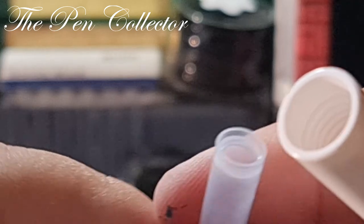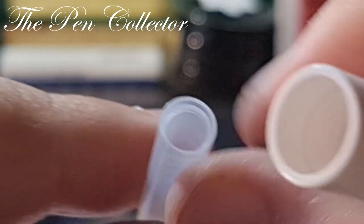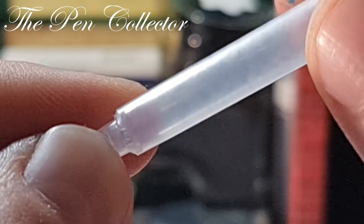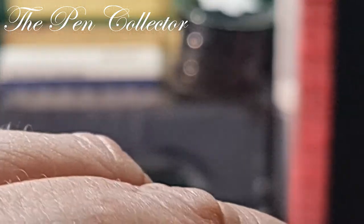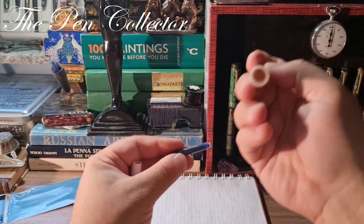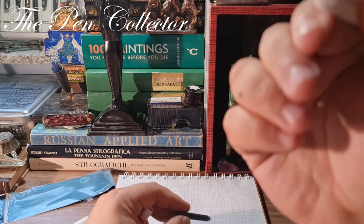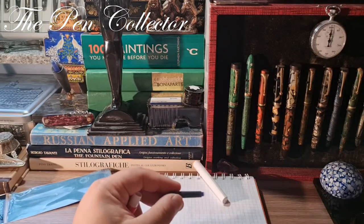Unscrewing the barrel reveals what looks like a converter, but it's a fake ink cartridge — it doesn't have a bottom, so we can't fill it with ink. It also doesn't have that inner plastic ball. Inside, however, we have one included ink cartridge. It doesn't appear to have breathing holes, so perhaps the barrel could also serve as a large ink reservoir — though I'm not certain of that yet.